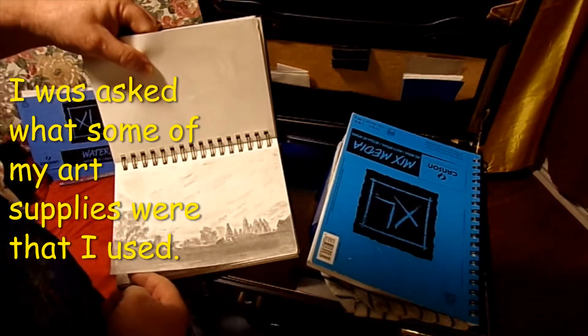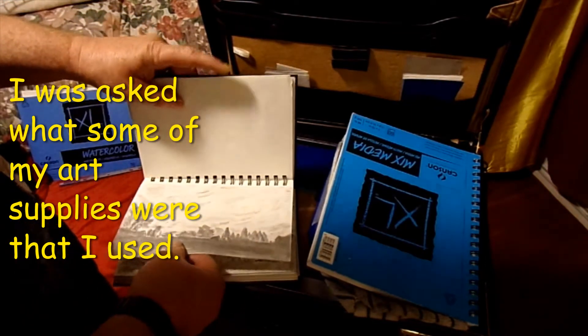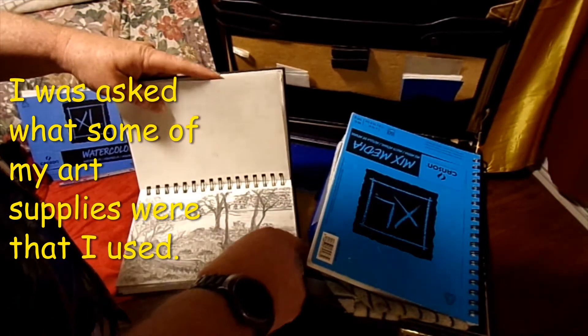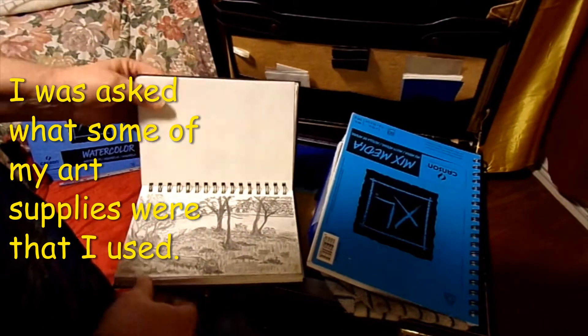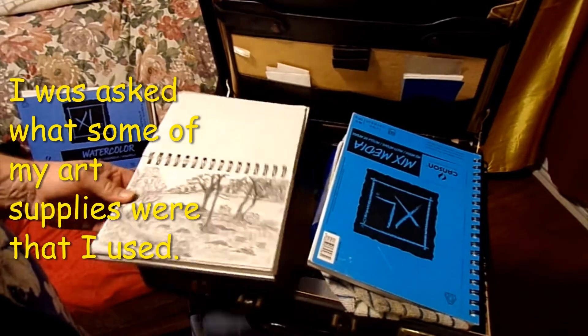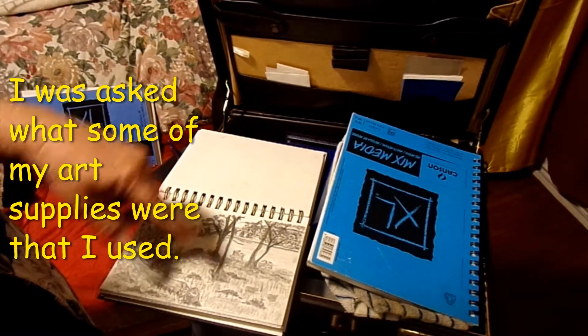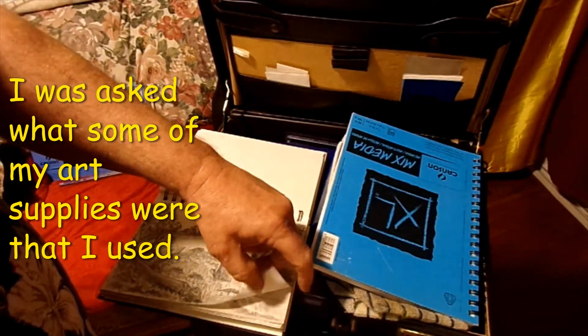I got another silhouette of a city in the early evening. And then this picture was from back east in Connecticut.